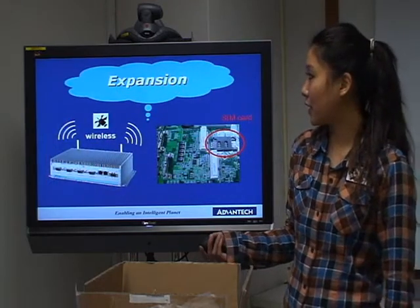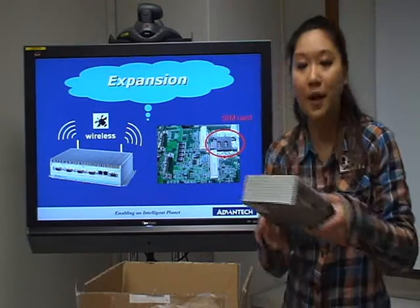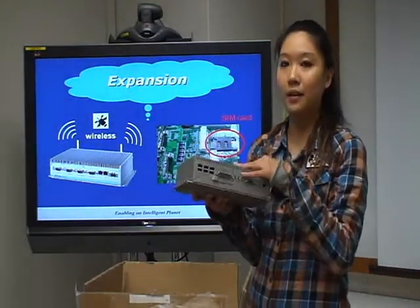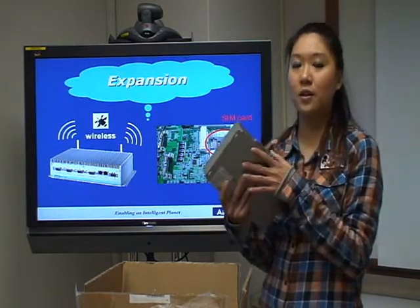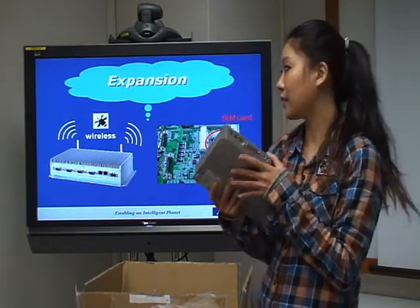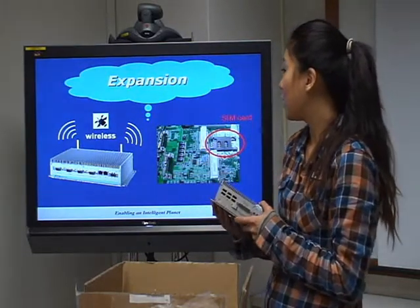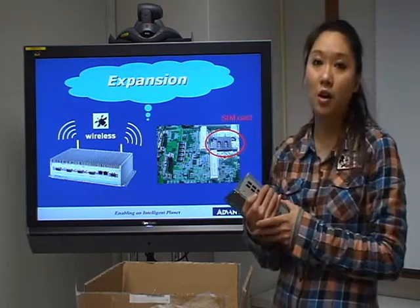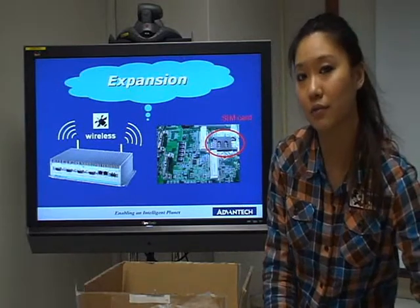Next we can see the expansion options. At the back side of the UNON, there are two holes for the antenna. Inside the UNON, we have mini PCIe slots which can combine with a wireless module, so it's easy to add wireless expansion. You can also choose to use a SIM card — there is one SIM card slot — so you can use mobile networking such as 3G.